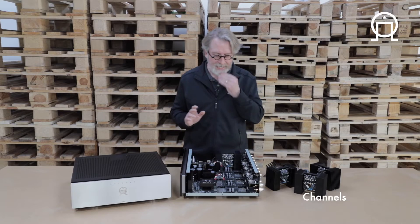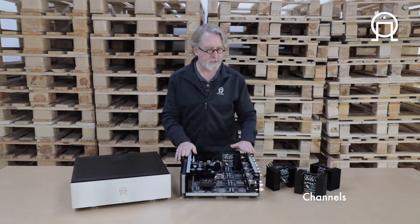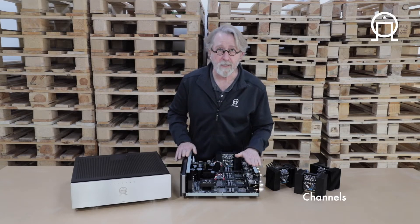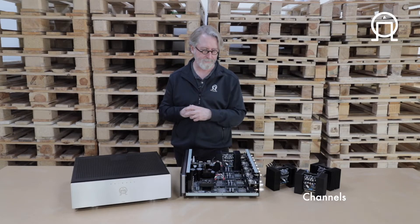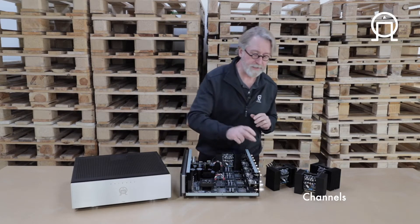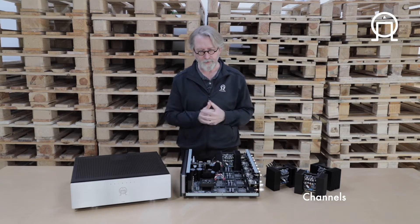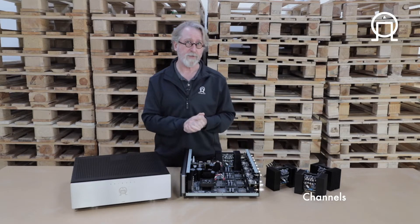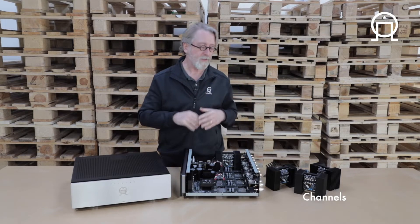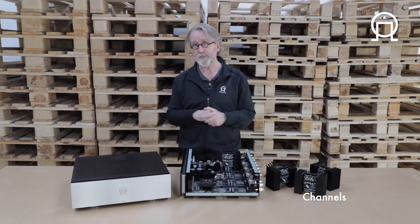The classic combination — say a 5.1 setup with this amp — is that you would simply bridge three pairs of channels to create your left, center, right array, and then use the remaining stereo pair for your rear channels. Or if you have a 7.1 system, you would simply bridge only one pair of channels to drive your center, and the rest of the stereo pairs would power the remainder of your speaker array.